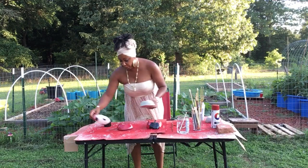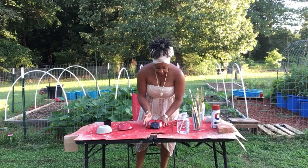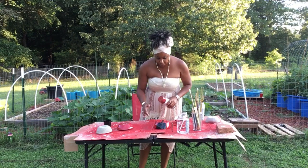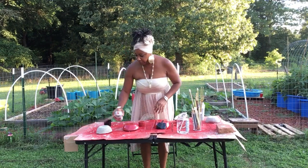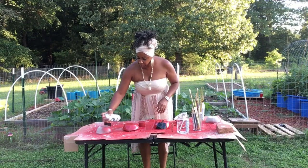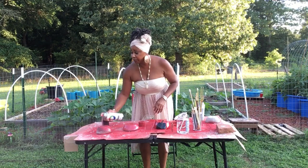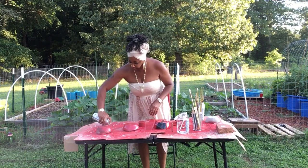So what you want to do is get your spray paint. It's going to take some time because you want this to dry thoroughly. You want to spray paint it about three to four layers of paint. It's going to dry real fast.